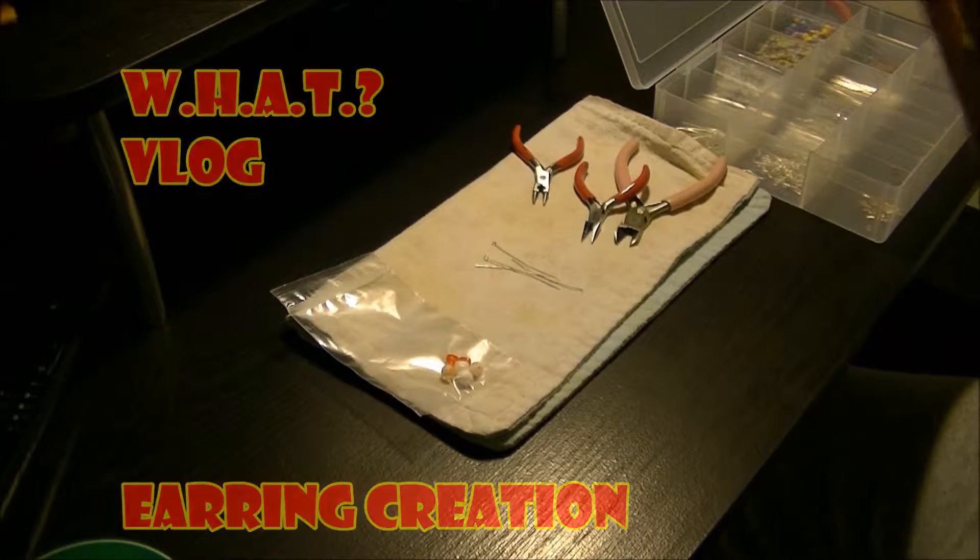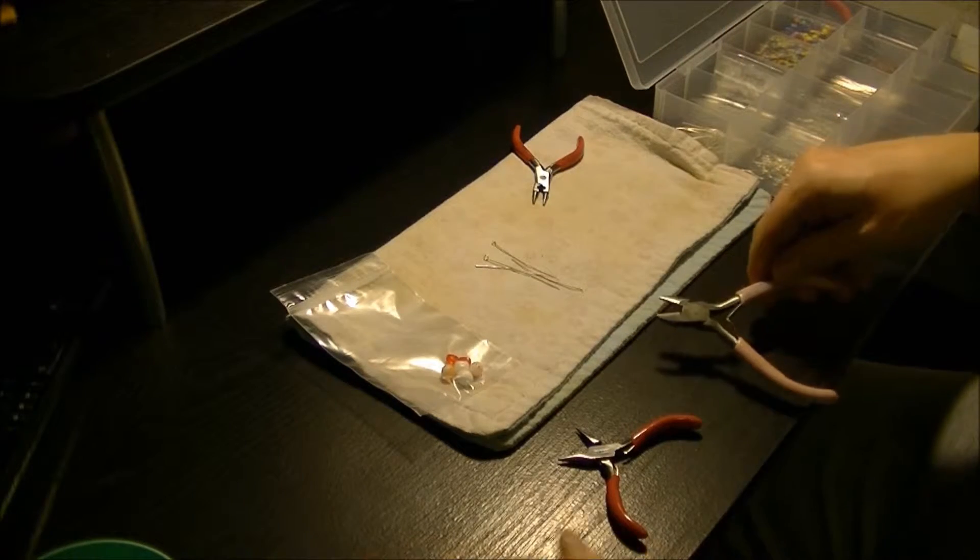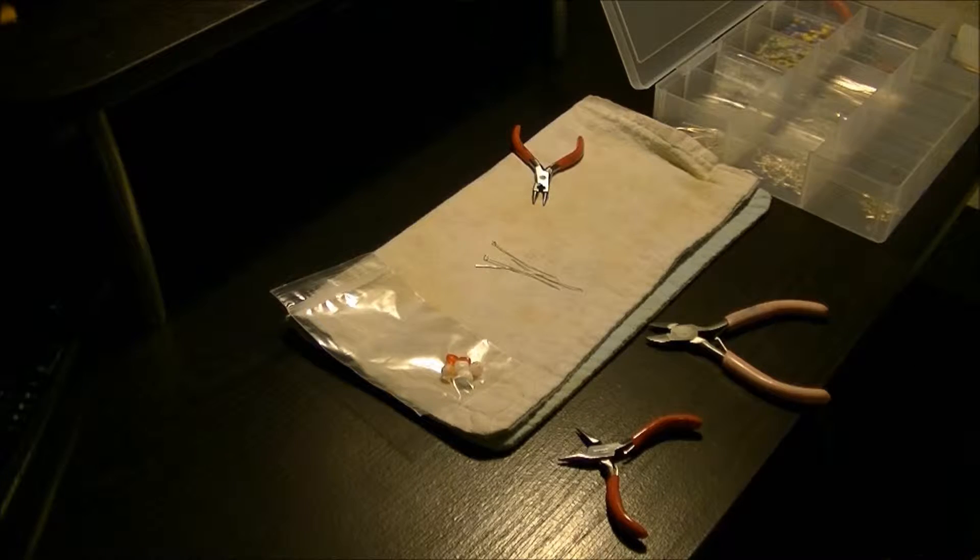Hello, ladies and gentlemen, and welcome to another episode of What? As you can tell, this time I have a nice set of tools in front of me — minus what you just saw there.